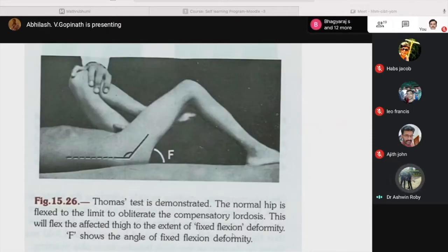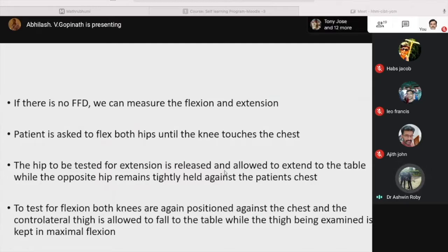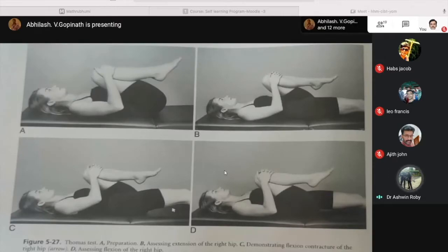How to measure the FFD: measure the angle between the couch and the affected thigh on the lateral side. From the DAS picture demonstrating the Thomas test: the normal hip is flexed to the limit to obliterate the compensatory lordosis, which will flex the affected thigh to the extent of fixed flexion deformity. The angle F shown in the picture represents the angle of fixed flexion deformity. If there is no FFD, we can measure the flexion and extension at the hip: the patient flexes both hips until the knee touches the chest; the hip to be tested for extension is released and allowed to extend to the table while the opposite hip remains held against the chest. We can also assess extension of the right hip and demonstrate flexion contracture.